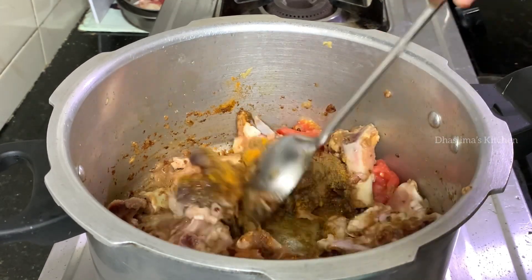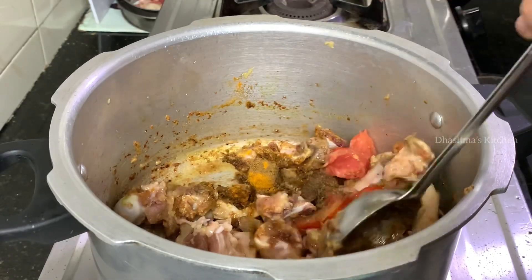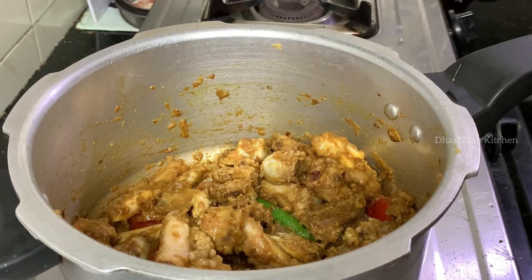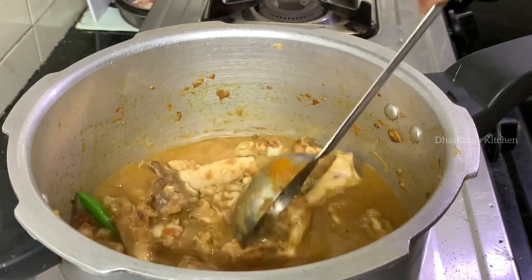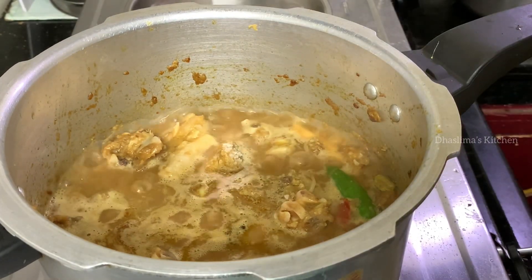It is also a hot sauce. Add 200ml of water, then add the remaining water to the soup.